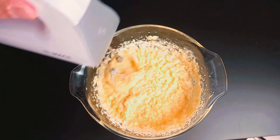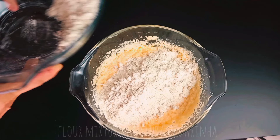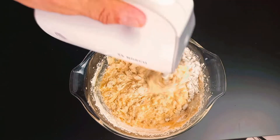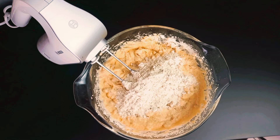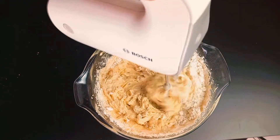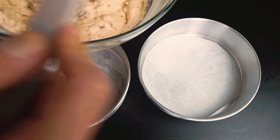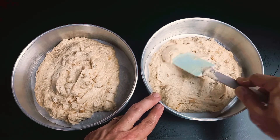Mix well all the ingredients and then add your flour mixture. Do a final mix to combine well all the ingredients. Transfer to a tube baking pan lined with parchment paper, level and bake for 30 minutes at 180 degrees.